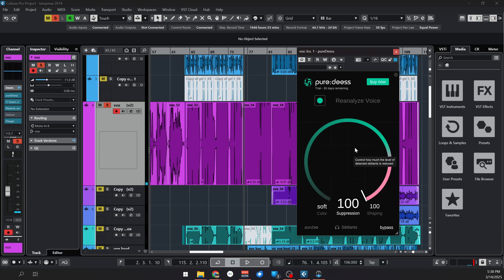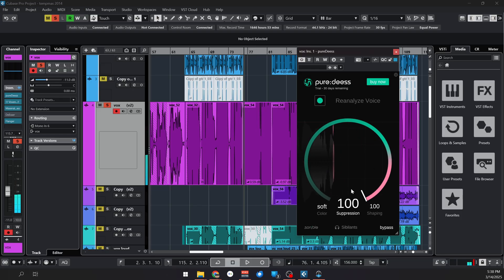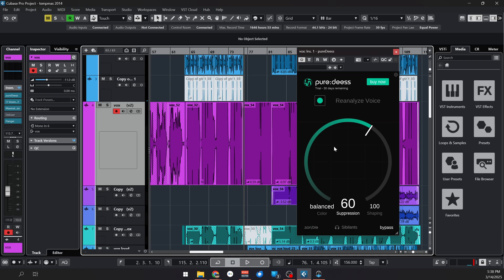Now the Soft preset. If we exaggerate the effect and put it to 100, it pretty much destroys all the sibilance. So for now I would probably leave it at Balance somewhere around 60. The settings that it gave me at 50 was already pretty good, so just raising the knob a little bit would be the sweet spot for me.